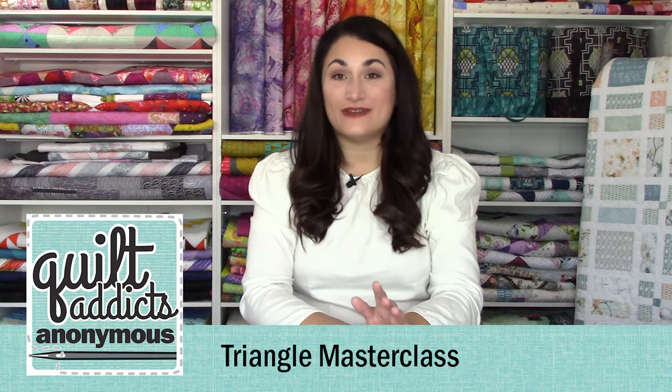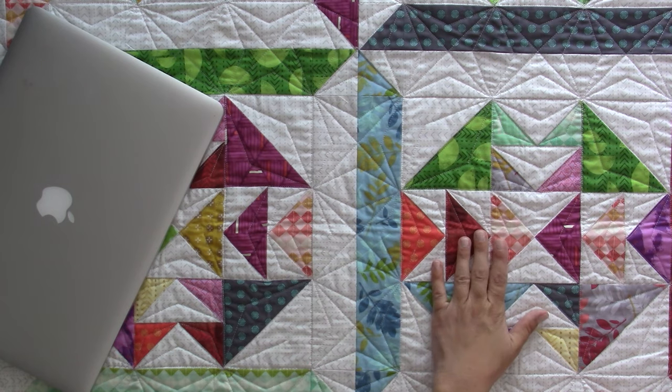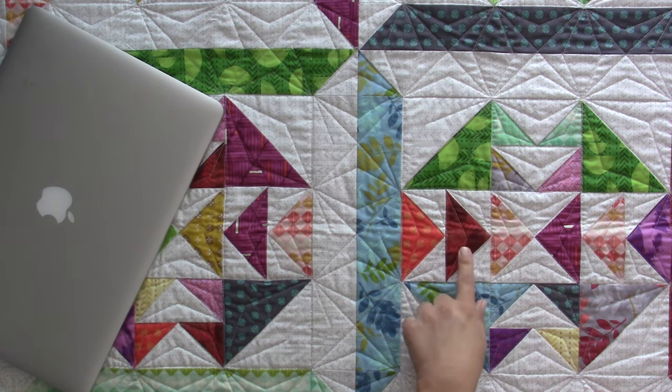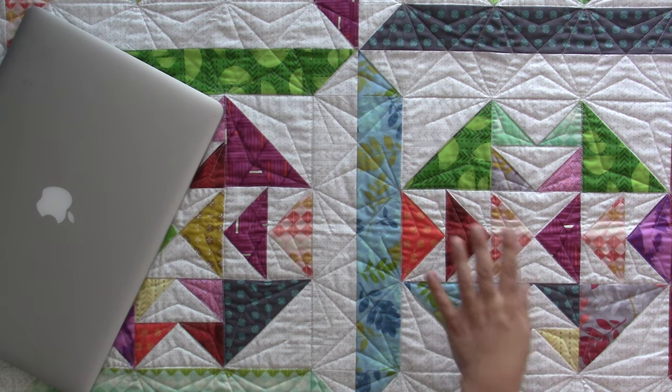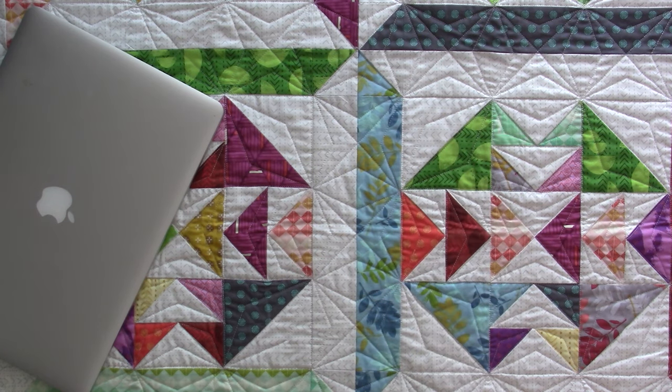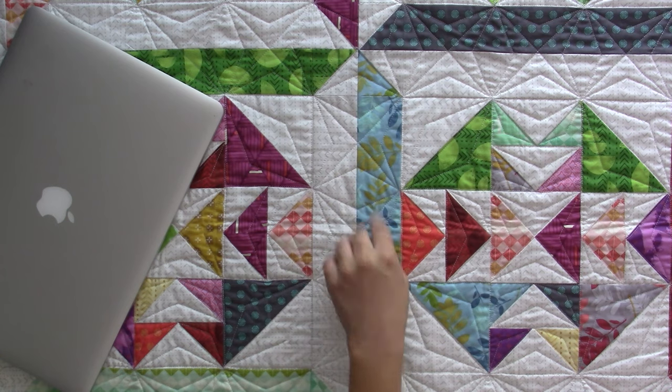Hello and welcome to Quilt Addicts Anonymous. I'm Stephanie Sebing. This is the final video in our Triangle Masterclass — technically a bonus video, because you certainly don't have to quilt it like I did. But I wanted you to see a way to do an epic quilting of a triangle quilt that takes the triangles into the quilting as well. We're going to take a look at a play-by-play as I quilt the different areas: the flying geese, the hourglass units, the half square triangles, and the borders. It's a whole lot of fun.